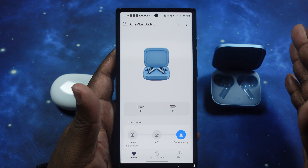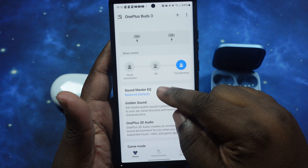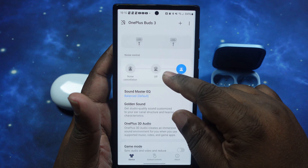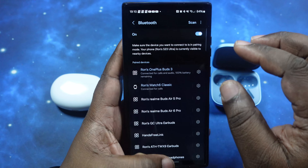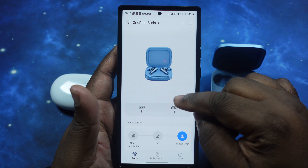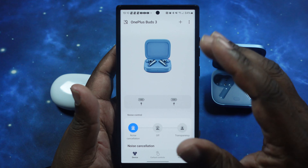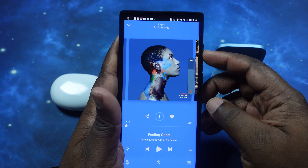We are back in with the Buds 3 paired up. We're in transparency mode and I've changed the EQ settings to the balanced setting to keep everything fair. These guys do not have LDAC, so when we switch over to the Air 6 Pros we'll make sure LDAC is off there too to keep it even. Switching to noise cancelling now, and we're going to jump into our music at the optimal listening level.